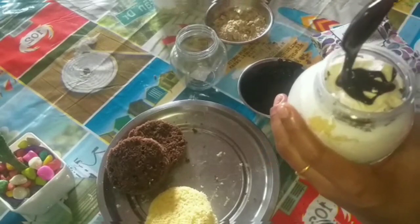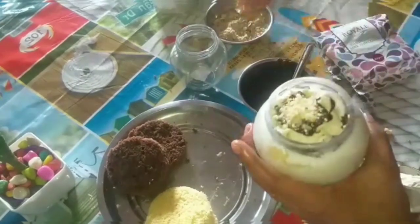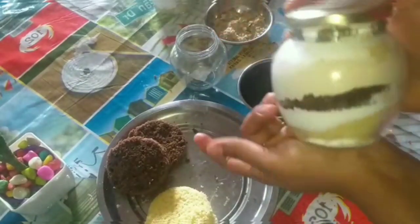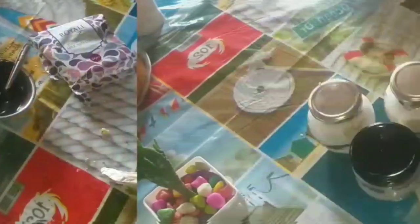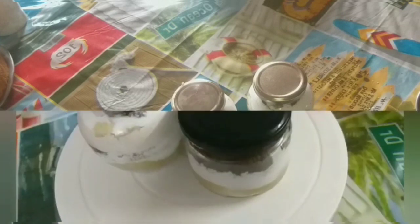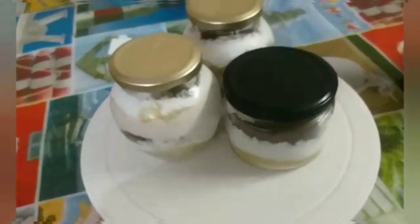We will put the nuts in and set it in the jar. We are ready with 3 jar cakes, cake pops, and keksicles. We are ready for the tasty and juicy jar cake.